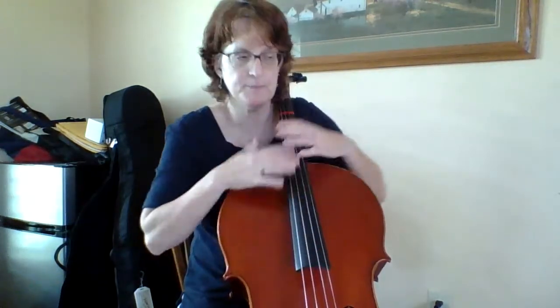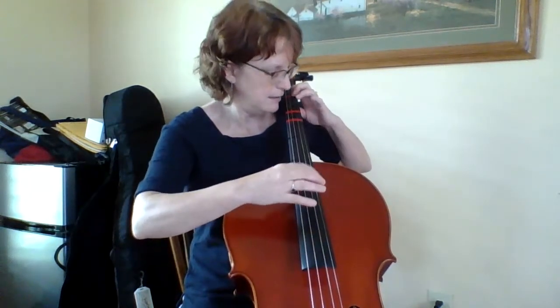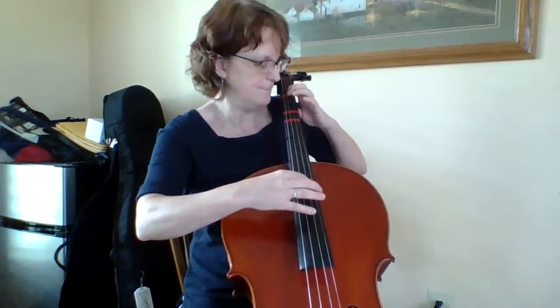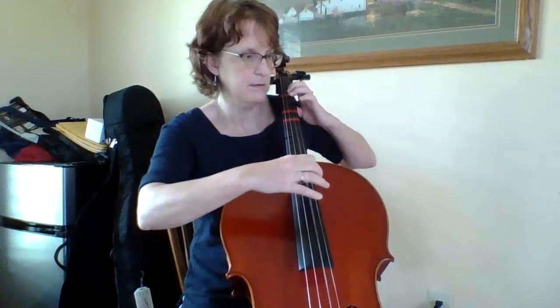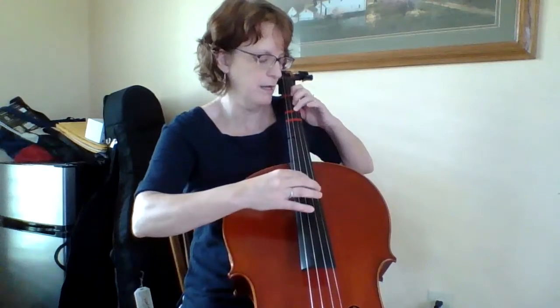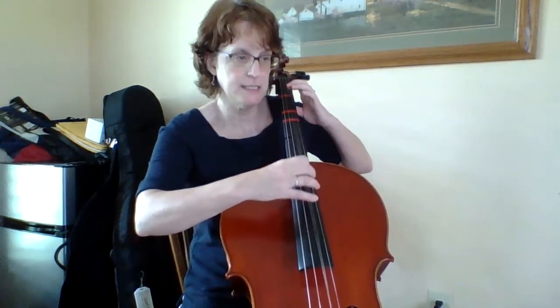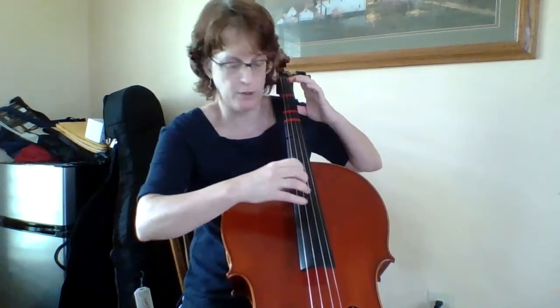One, two, three, four, one, two, three, four, one, two, three, four. Plucking again: E, F sharp, D, A — and one, two, G, A, A, G, F sharp, E, D, D, E, F sharp — four, one, two, three, four.